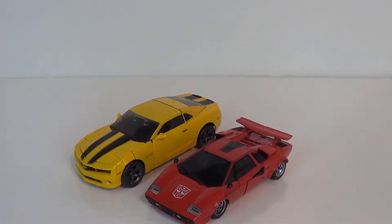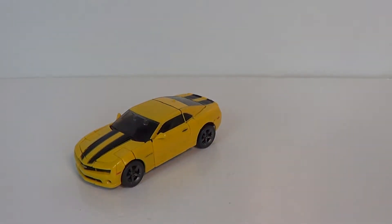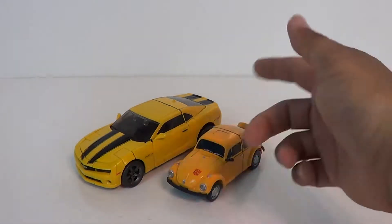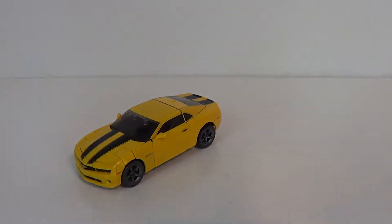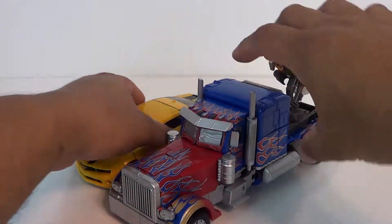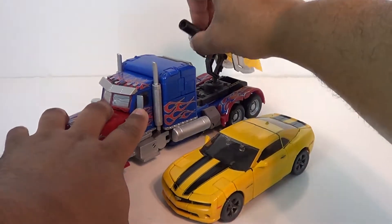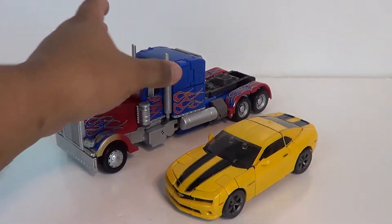Got Sideswipe here, and he's a bit bigger than a Lamborghini — I think that's pretty accurate as far as those cars. Lamborghinis were always pretty low to the ground. Another Masterpiece figure — we've got G1 Bumblebee, as close as they could get to it. The yellows are a bit different. I love how it looks on camera. And here we have Masterpiece Movie Optimus, and I think those look pretty good together. I think Movie Optimus could have been a little bit bigger, but otherwise they look pretty good.